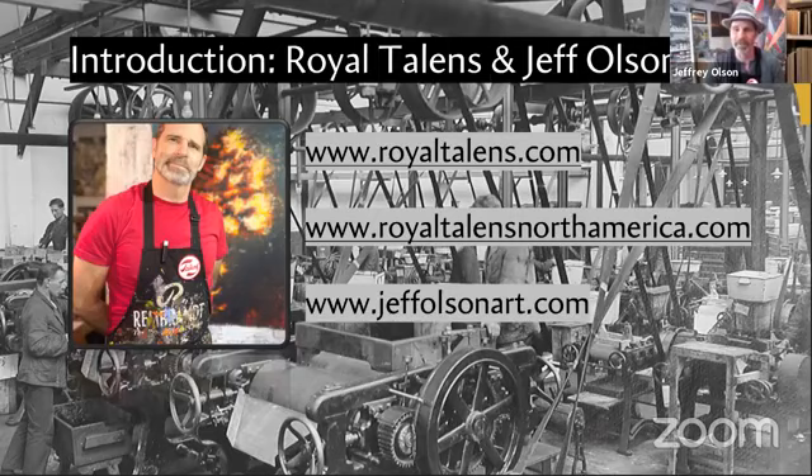The Royal Talens North American affiliate is in Northampton, Massachusetts, established in 2015. We've had our products in North America for many years, but always through a third-party distributor — now we have our own offices and distribution center, which has made it much easier to service our retail partners. My name is Jeff Olson — I'm the art education director for Royal Talens since 2017. Prior to that, for 10 years I was a university art educator in studio art and some art history. I have 20-plus years in the art material industry and have been an exhibiting artist for more than 30 years.